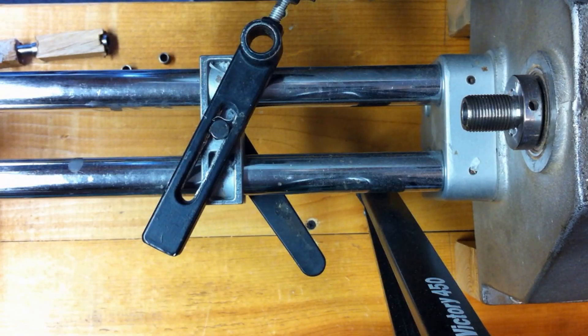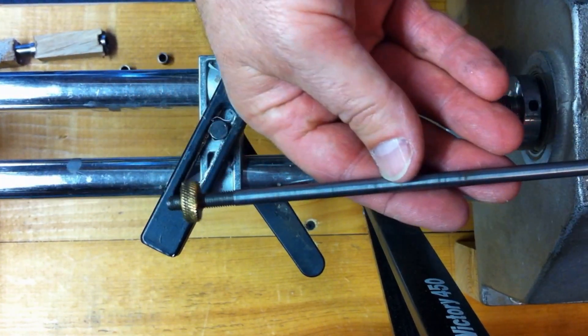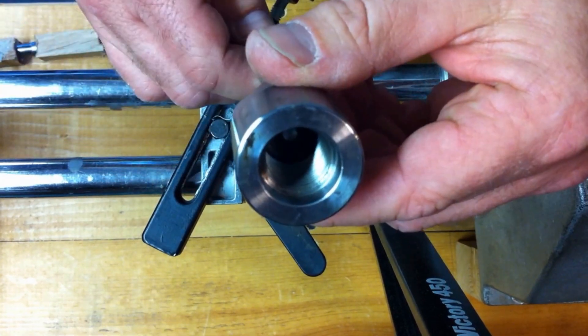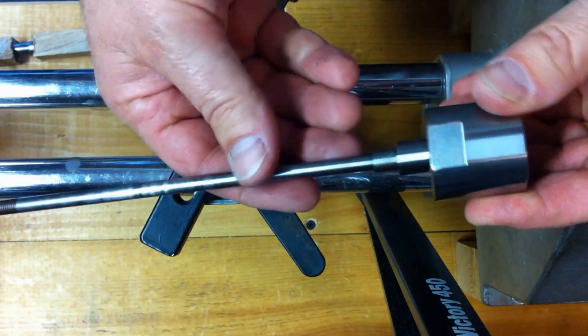The first thing I want to talk about is the most important part of pin turning: the mandrel. What I have here is the basic mandrel that a lot of people start out with. You'll notice this one does not have a Morse taper on the end — it is threaded and basically screws right onto the headstock of my lathe. I don't use this particular mandrel anymore and I'm going to tell you why.